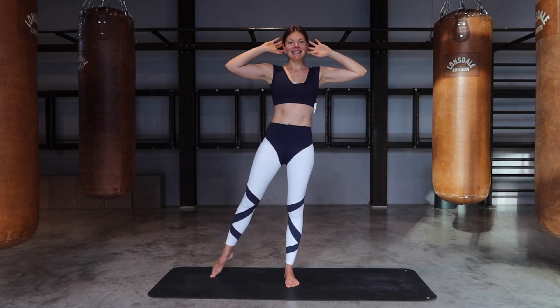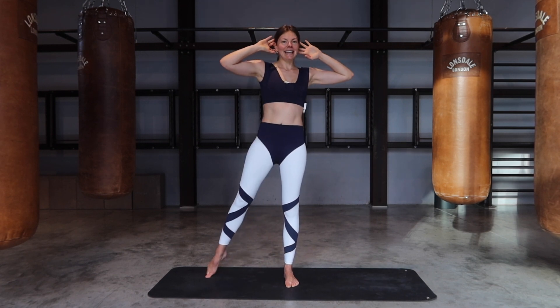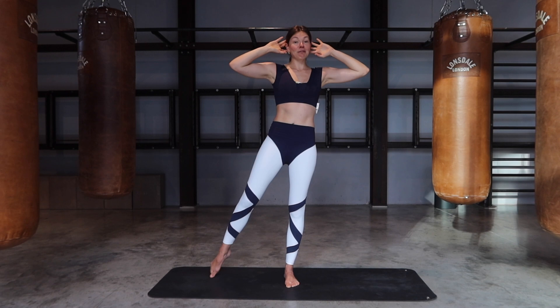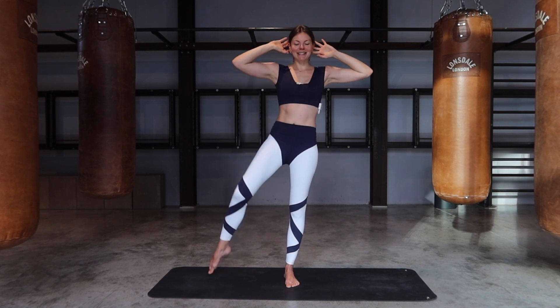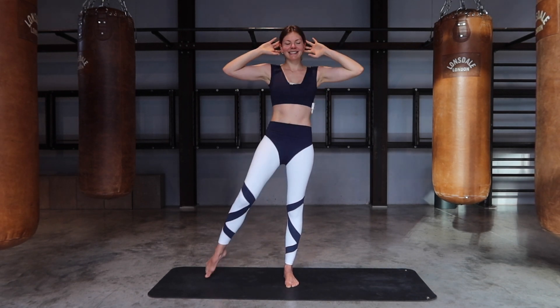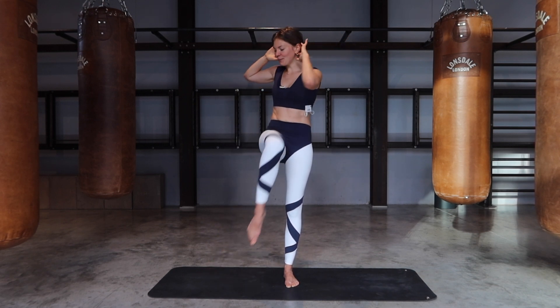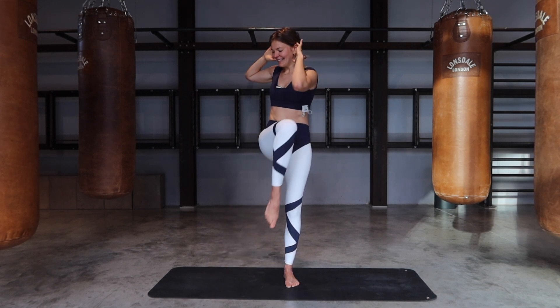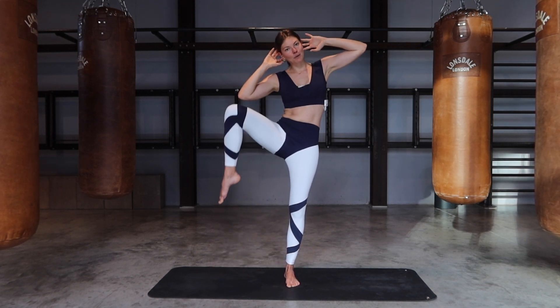Same side — let's go. And down, in and down. The legs are working, the belly is working, even the shoulders are working here, so stay with me. Keep going for a few more and then bring yourselves all the way up.